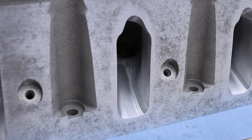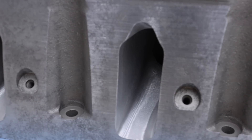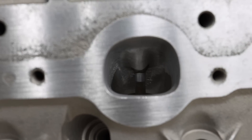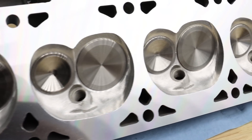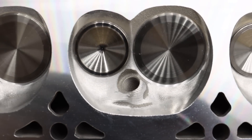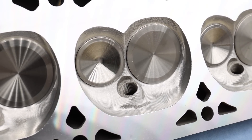The Lingenfelter porting program opens up the 799's intake ports to an impressive 228 cc and flows 320 cubic feet per minute at 600-thousandths of lift. The exhaust ports have been similarly improved and now measure 84 cc of volume. Besides having the chamber CNC profiled, Lingenfelter decked our cylinder heads to bring the volume down to 60 cc. Lingenfelter also fit 2.02-inch stainless steel hollow stem intake valves and 1.575-inch exhaust valves to reduce valve train mass and increase flow.